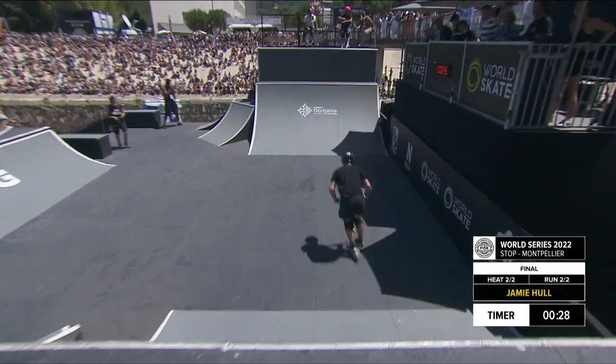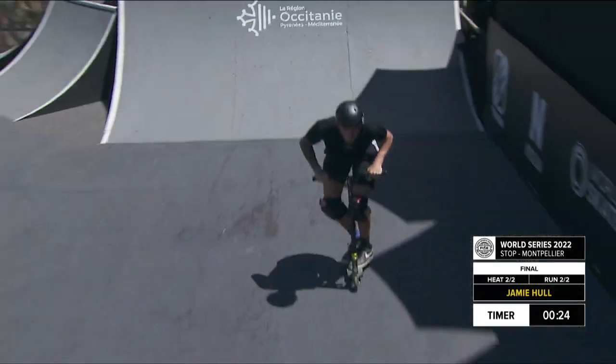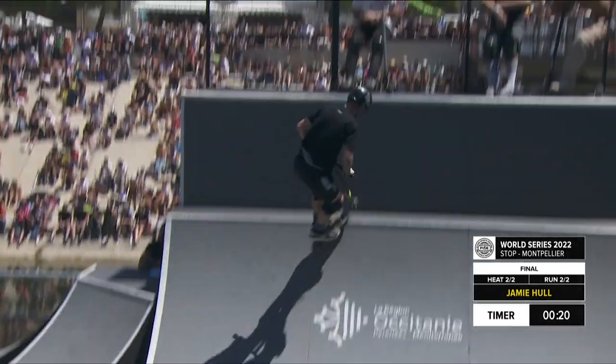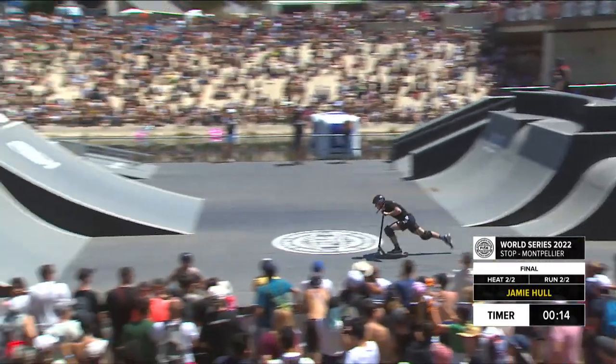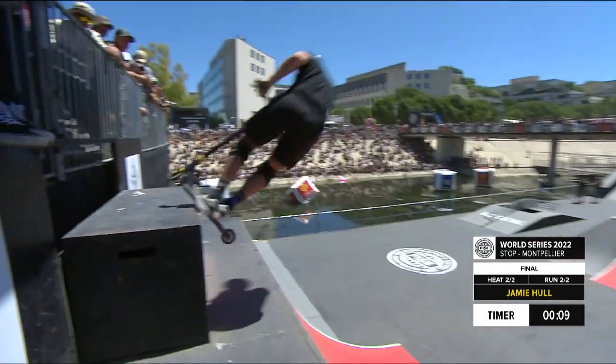Bit of a set-up trick right there, but you know the big tricks are coming. In he comes — one, two — sticks it! JD getting very excited on the course as well, and rightfully so. Jamie Hull is setting the course alight here with his second run in the final.